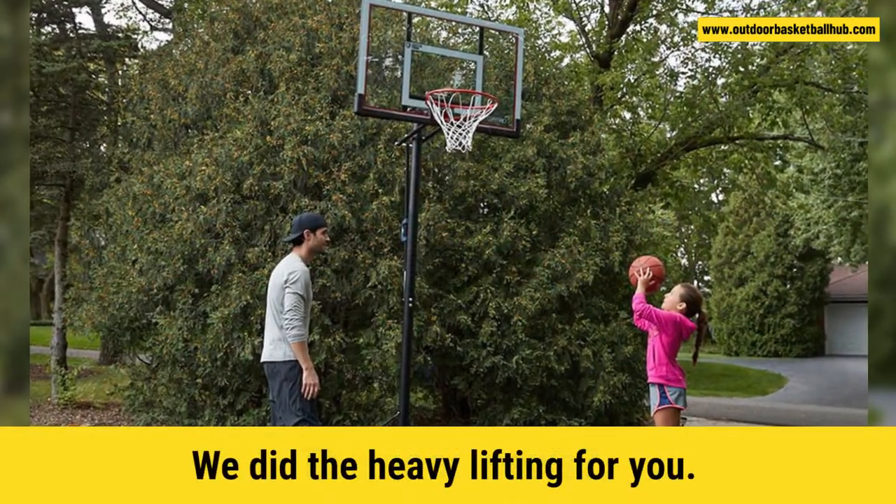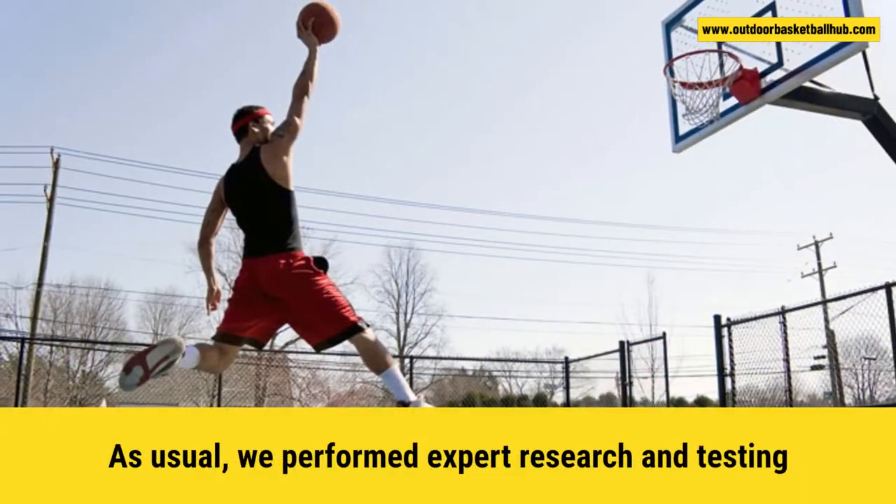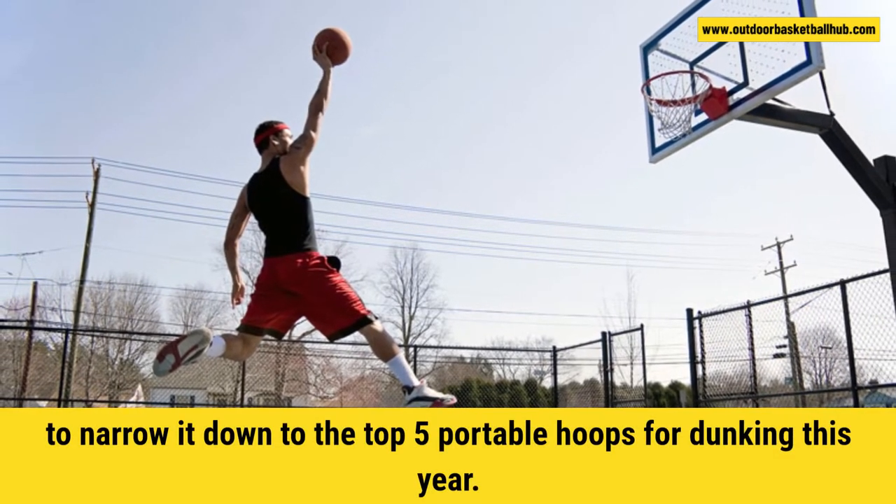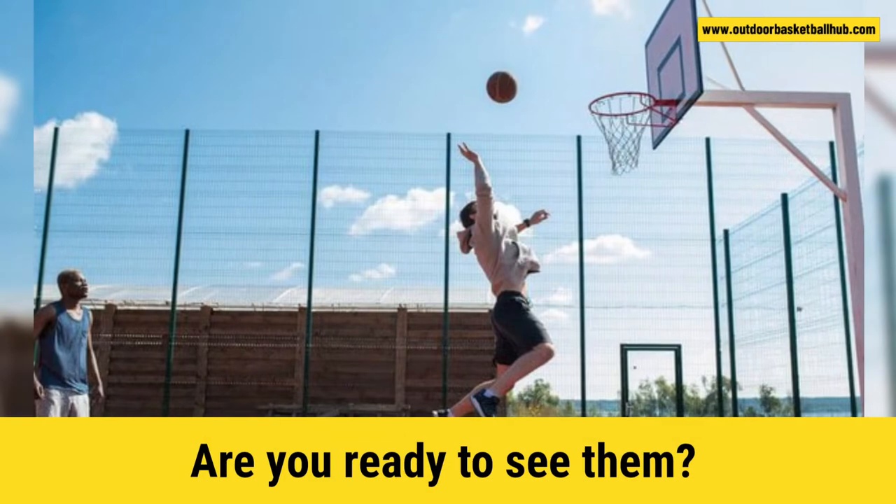The good news? We did the heavy lifting for you. We performed expert research and testing to narrow it down to the top five portable hoops for dunking this year. Are you ready to see them?